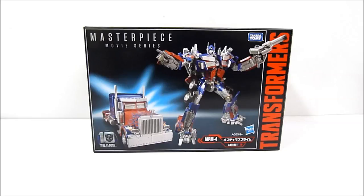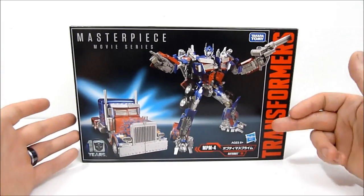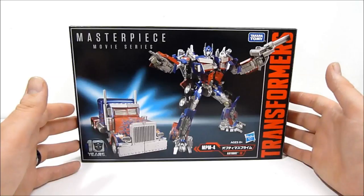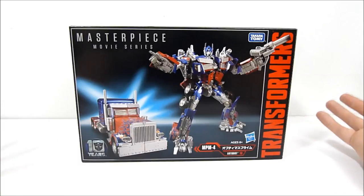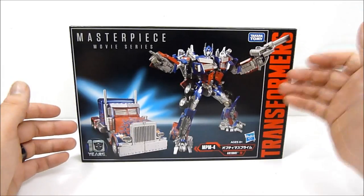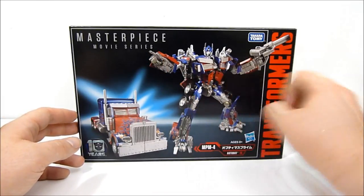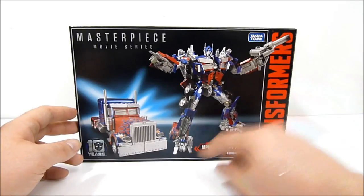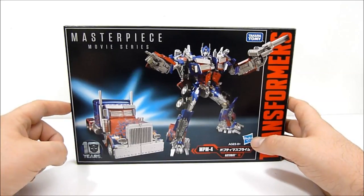What's going on everybody, Rob here, and today we're taking a look at Transformers Masterpiece Movie Series MPM-04 Optimus Prime. This is the Takara version of the figure — I know it says Takara Tomy and Hasbro on there; it was a joint venture between the two companies, but each company also released their own version of this figure.